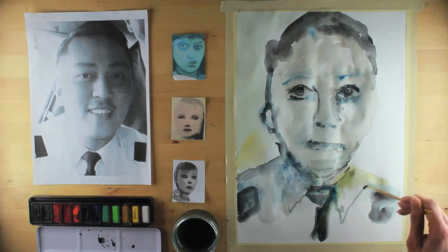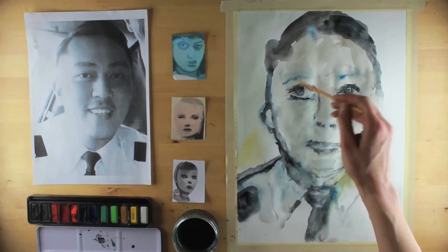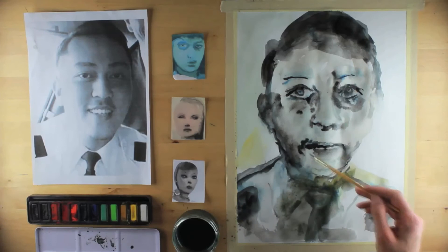I use a small brush to adapt features of the mouth and make the collar more prominent. Whilst the paint is still wet, marks can be altered and tweaked, so I return again to the eyes and nose for emphasis. I add broad washes to enrich the shadows and finely adjust that tie. This is one method of using the style of Marlene Dumas to paint a portrait in watercolour.